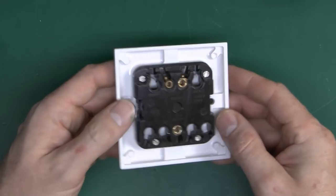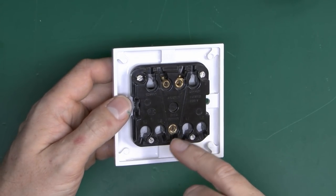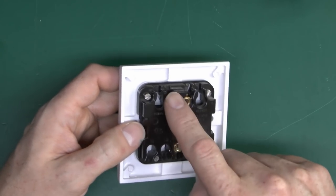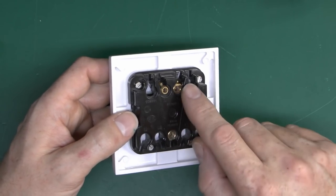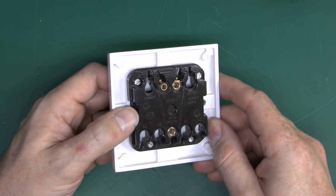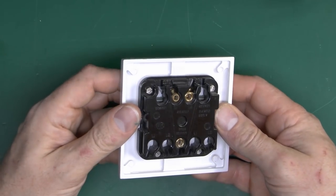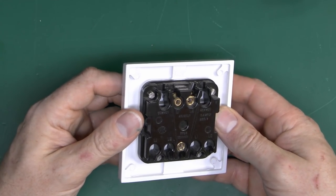But on the back, you can see that actually it's just got 3 terminals, and this is in fact just a 2-way light switch. Common and L1 are connected in one position, common and L2 are connected in the other position, and all these other holes are just holes, not actually used. So it's just literally on and off.